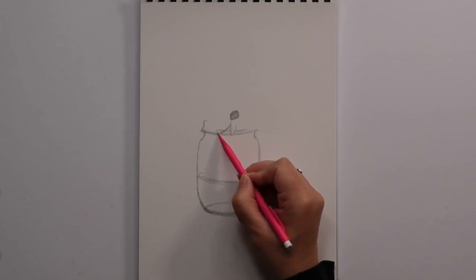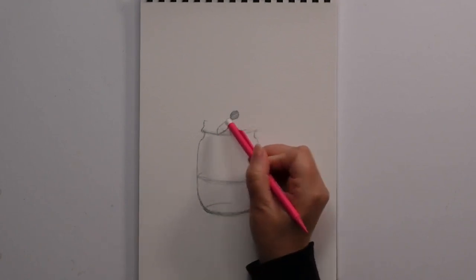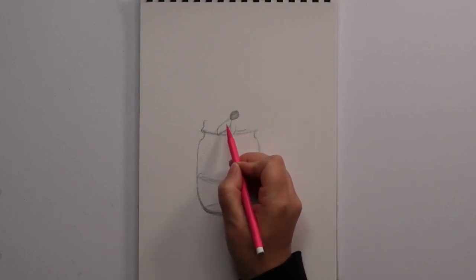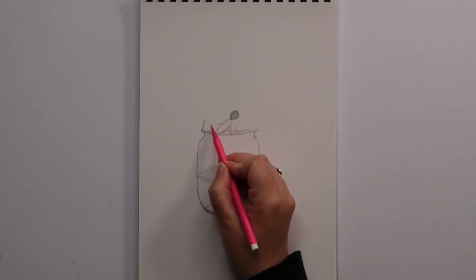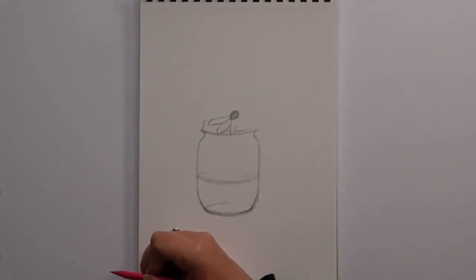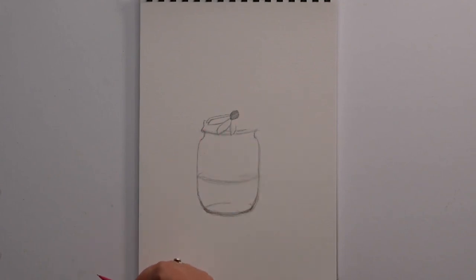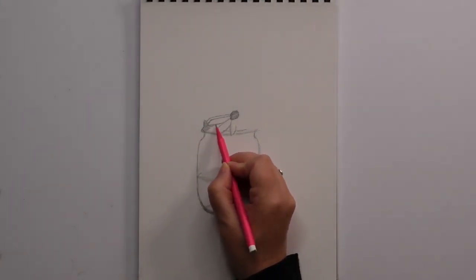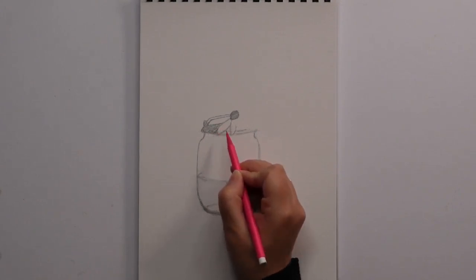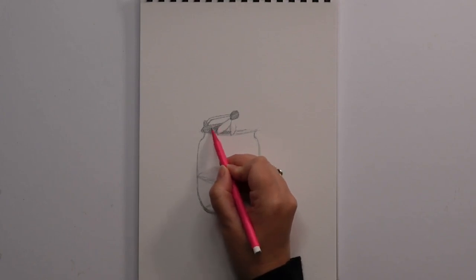Curved line that way, up, and join into the hat. Just take that line up. Then we're coming over this way, quite long, and that goes up and joins with the hat again. And another one just above, like that. We're then going to shade in quickly all of this bit and this bit, nice and dark.